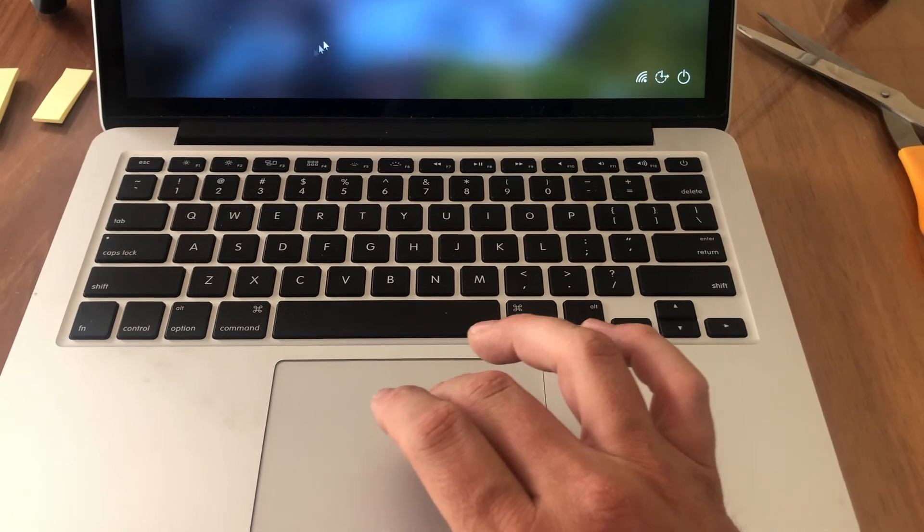As you can see, we have been successful today. That's how to repair your 2015 MacBook Pro 13-inch Retina — for nine or ten dollars from Amazon we've fixed it ourselves instead of paying four hundred dollars to Apple. If you've liked this video, feel free to like, share, and subscribe. Until next time, have a good evening.